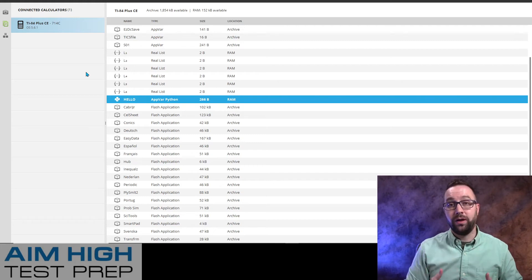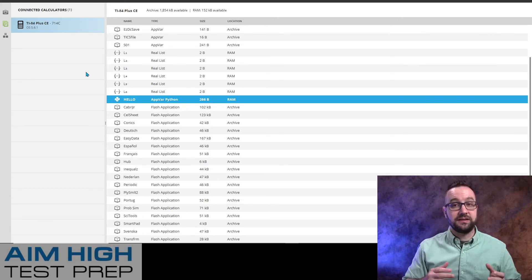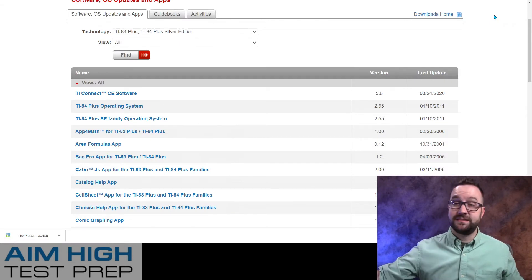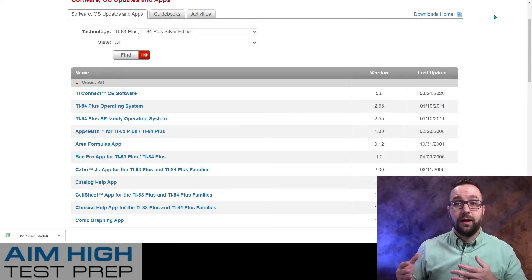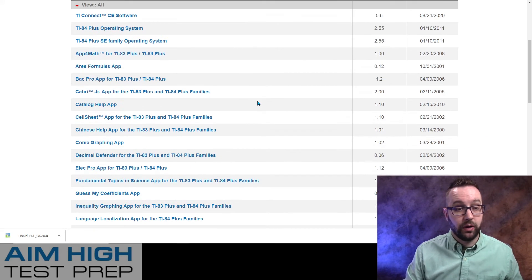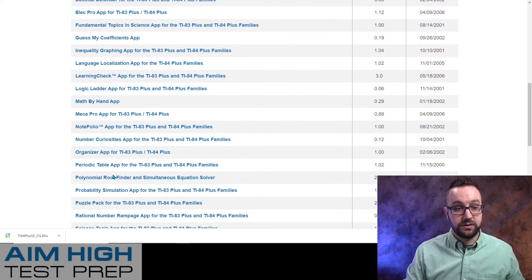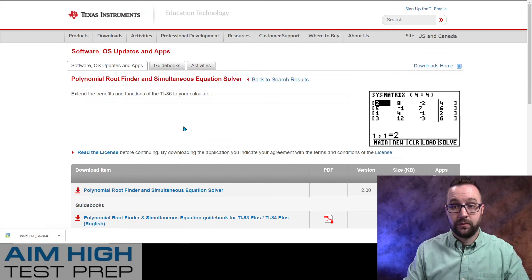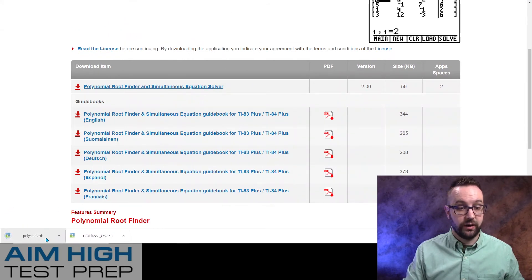That can't be said for the TI-84 Plus, Plus Silver, or C — each one of those I'll have to download apps one by one. Unlike the CE which had a package deal with a bunch of different apps, for the 84 Plus and Plus Silver I'm going to have to pick and choose which ones I want. One of the most common ones I teach in my test prep classes is the polynomial root finder and simultaneous equation solver, also known as Plysmult2. Once I have access to it, I'm going to click and download it.